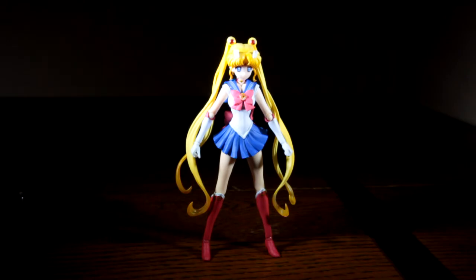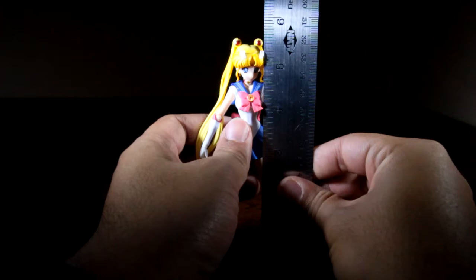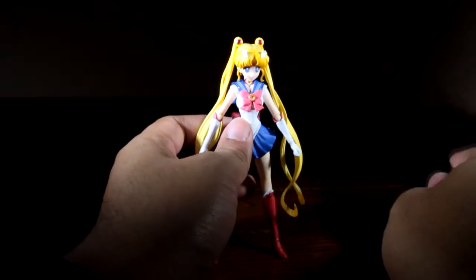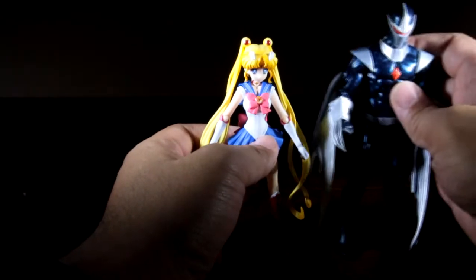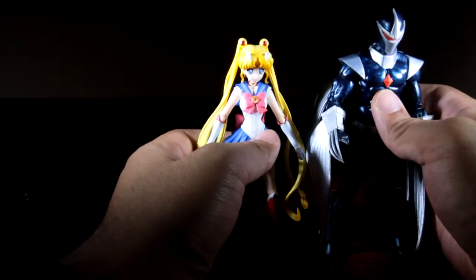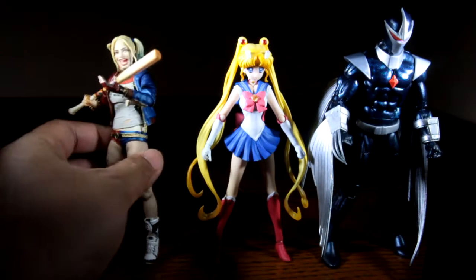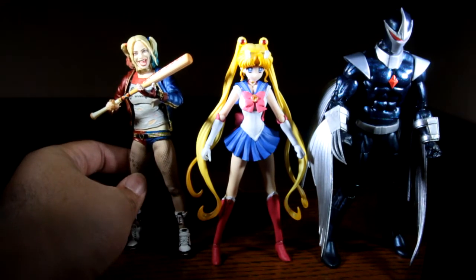Here we are with SH Figuarts Sailor Moon Crystal, and we're going to go over articulation and scale. Let's get her height out of the way — with her meatball hair, she's looking to be five and a half inches. Let's see how she scales with Marvel Legends — this is Darkhawk right here, and she scales really well. And then we also have SH Figuarts' Harley Quinn, all scaling really well as you can see here.